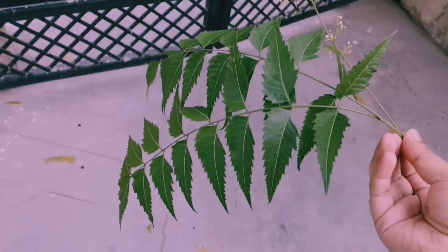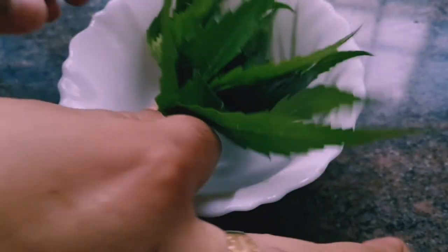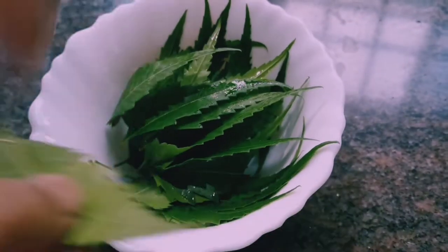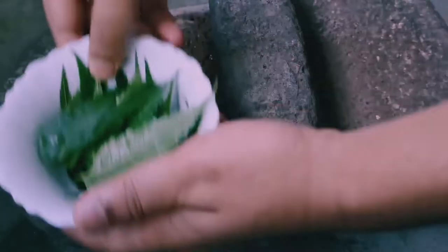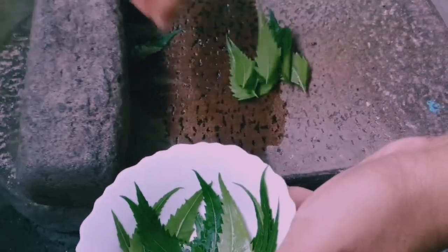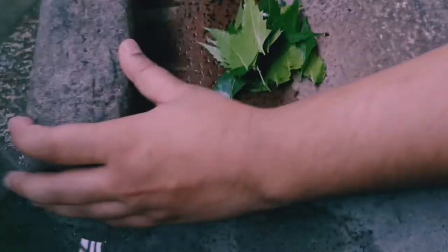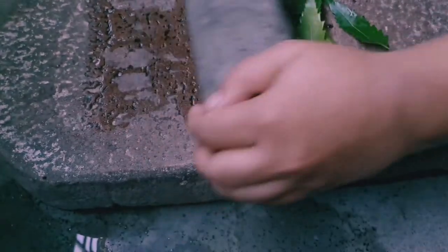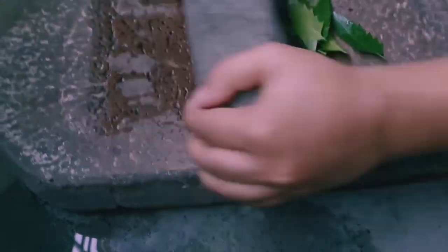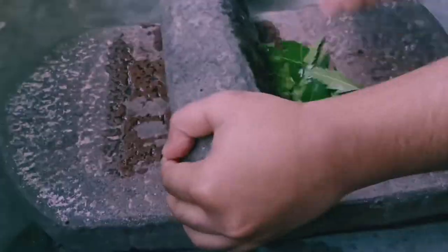As soon as you get the leaves, make sure to wash them thoroughly. This is absolutely a traditional way of making the paste. In case you don't have this arrangement, you can use a grinder, mixer, or a pestle and mortar. I always prefer going with the traditional method.